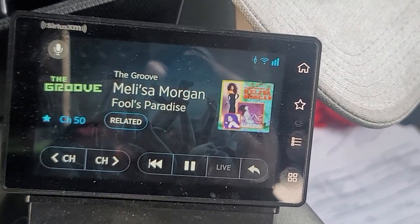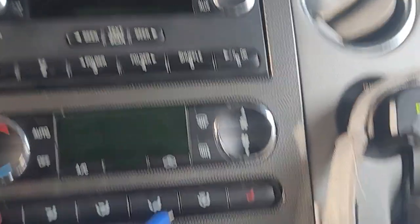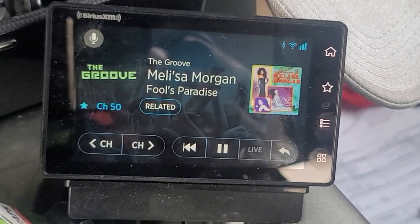Yeah, it sounds stupid, but now I'm thinking about it — I got an older stereo so it doesn't have Bluetooth. I usually like playing music, and if somebody calls I still like to listen to music in the background, so that's why I kind of don't do it.